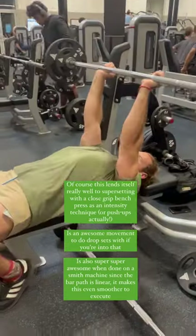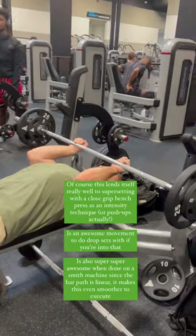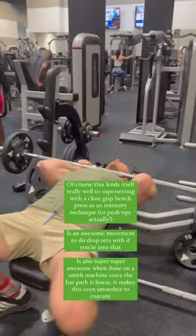I'm lowering all the way down, pausing at the bottom, and then extending to straight arms. The 10 to 15 rep range is my preferred with this one.